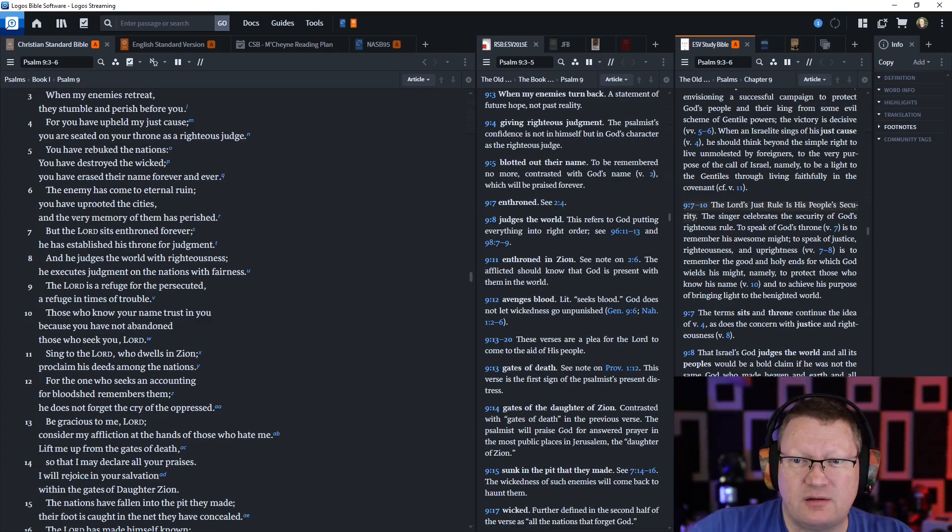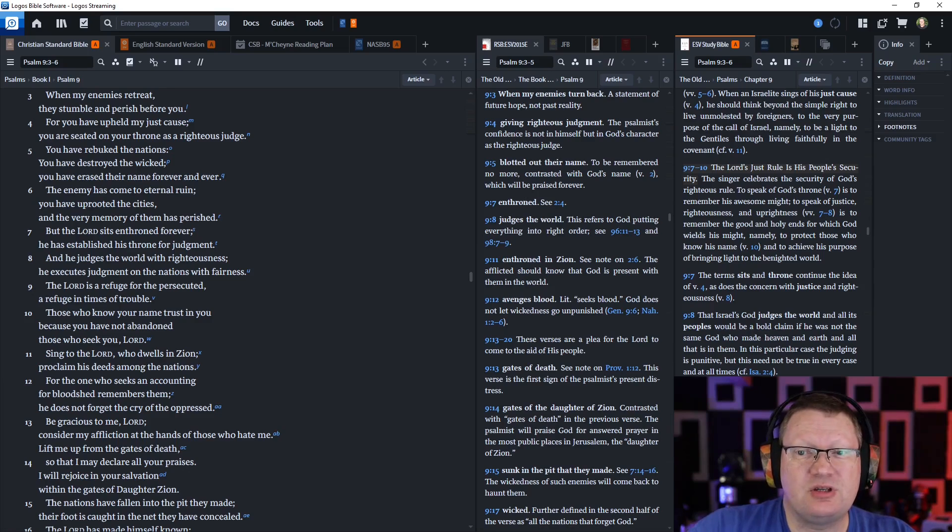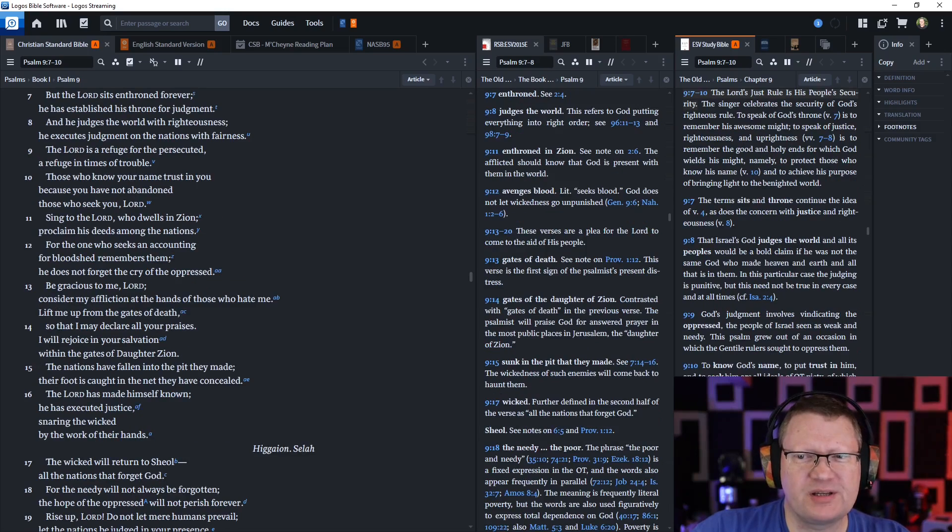And he judges the world with righteousness. He executes judgment on the nations with fairness. The Lord is a refuge for the persecuted, a refuge in times of trouble. Those who know your name trust in you, because you have not abandoned those who seek you, Lord.